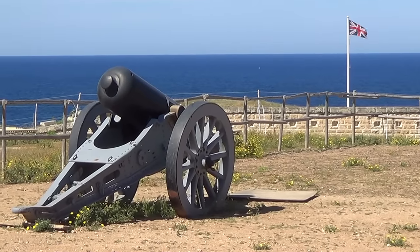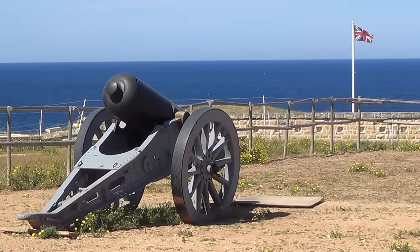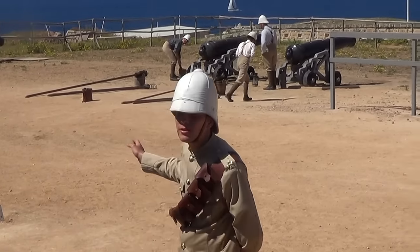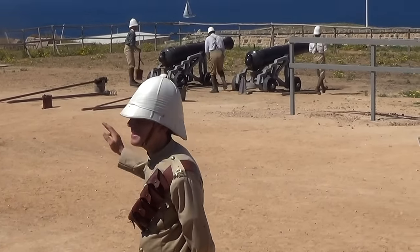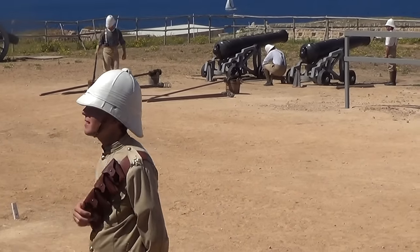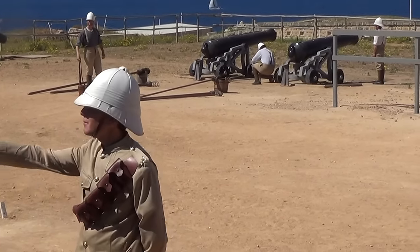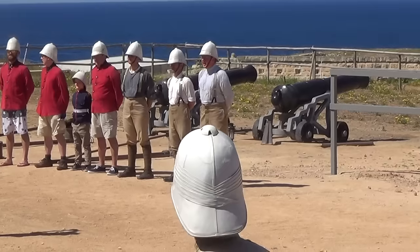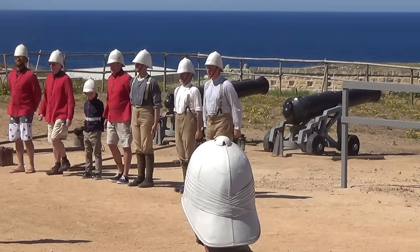They also have here the world's last remaining 8-inch field howitzer. For a donation of 10 euro, you will get the only chance in the European Union, as a civilian, to fire a cannon for yourself. The public came forward and were steeped in the ways of the British Army by being given smart uniforms.